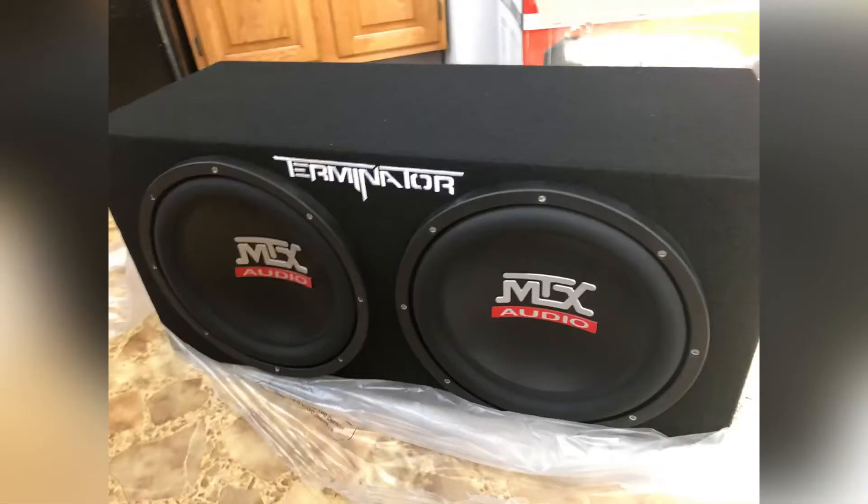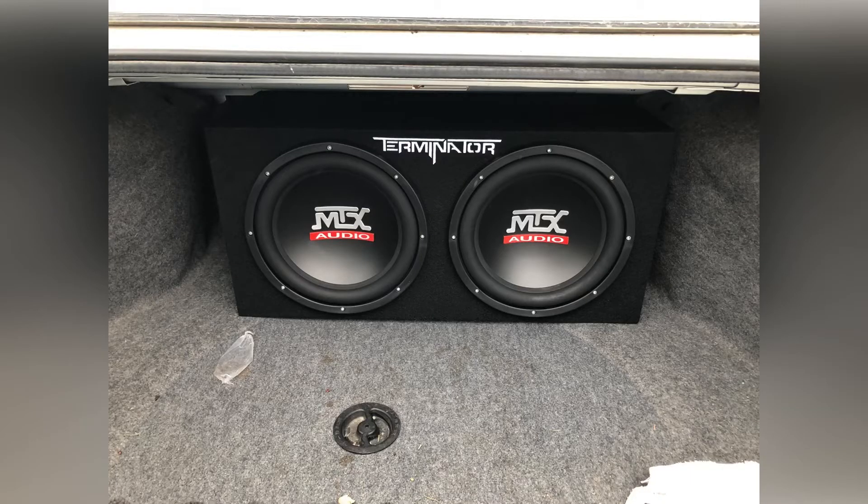So right out of the box, here's your subs. I'd take them and stick them in the trunk so that they're facing out the back of the trunk towards you. That way you can reach the connection.